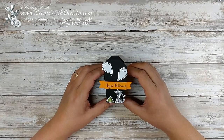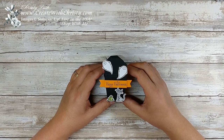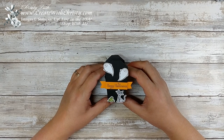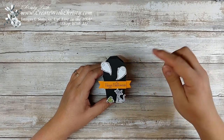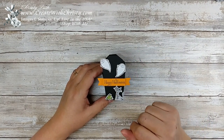Hello, this is Christy Falk with Create with Christy. I'm here with another 12 weeks of fall and Halloween for you. This is my third project, and it's a Halloween project as you can see. I'm using the new Takeout Thinlits dies, making it a little different because when I saw this part of the die, I thought that kind of looked like a coffin, so I thought I'd play around with that.